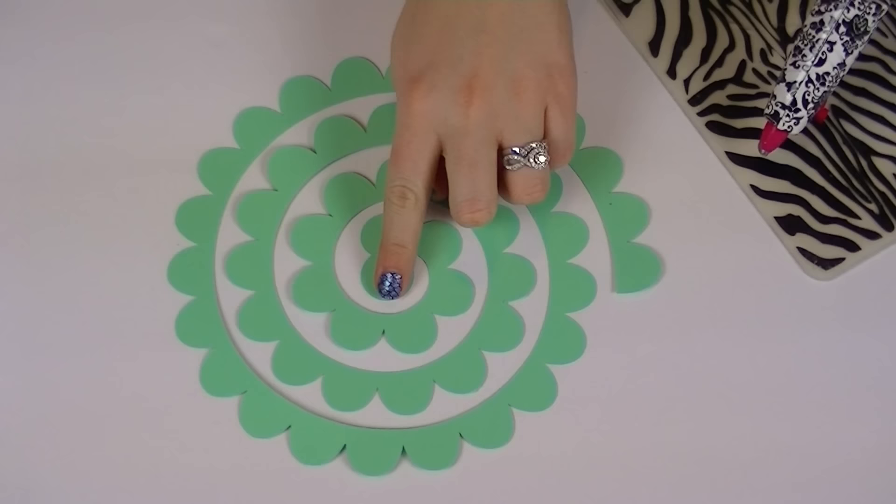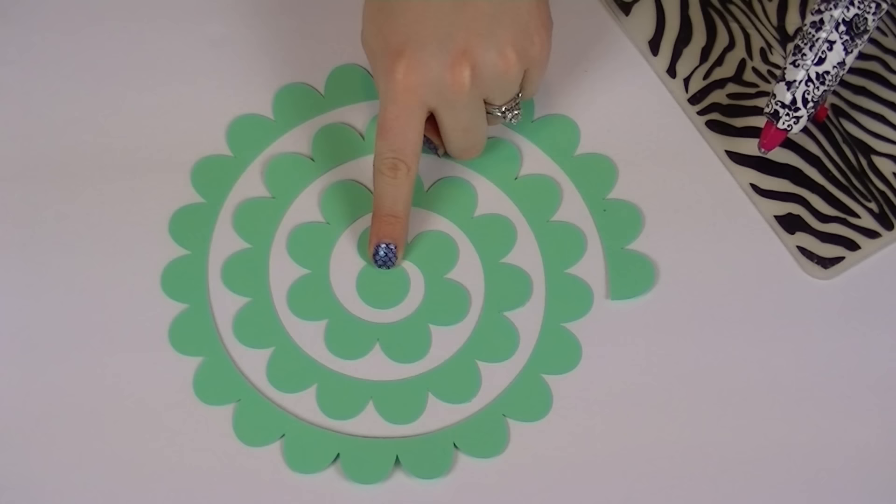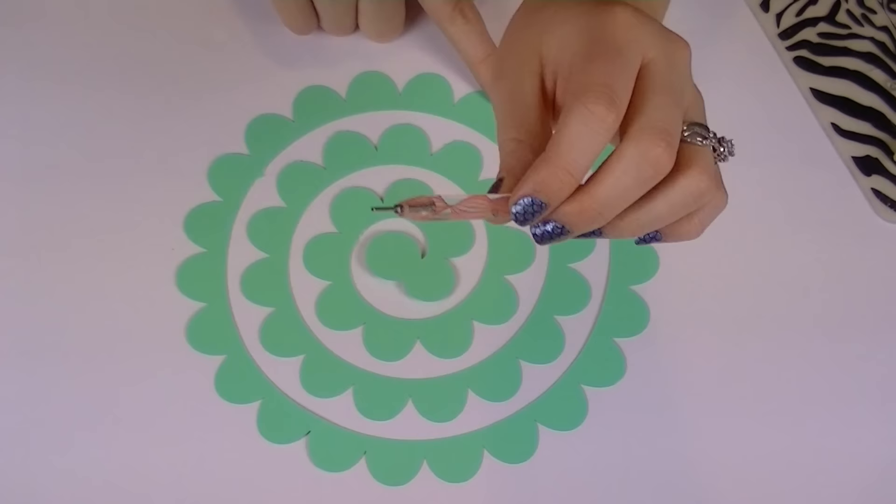Before we get started, there's something important you should know. This is going to be the base of your rolled paper flower and this is the edge. We are going to start from this outside edge and work our way in toward the base, not the other way around.